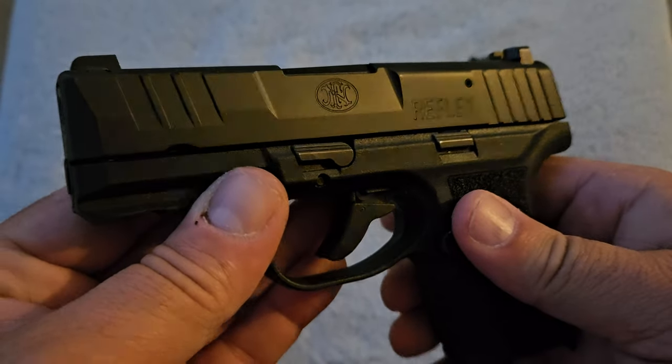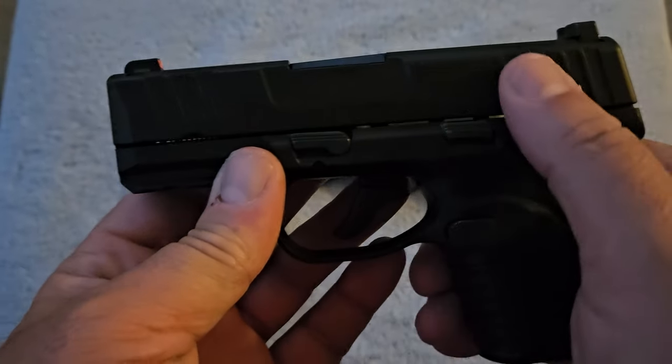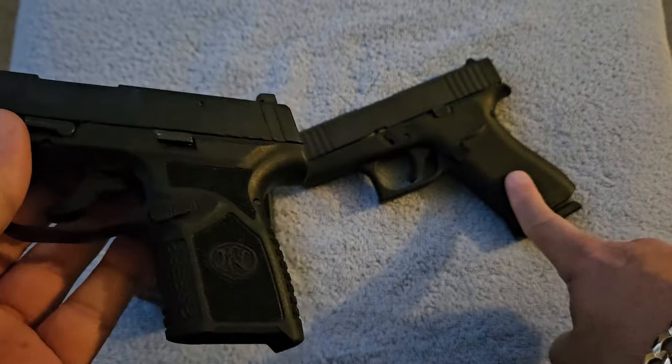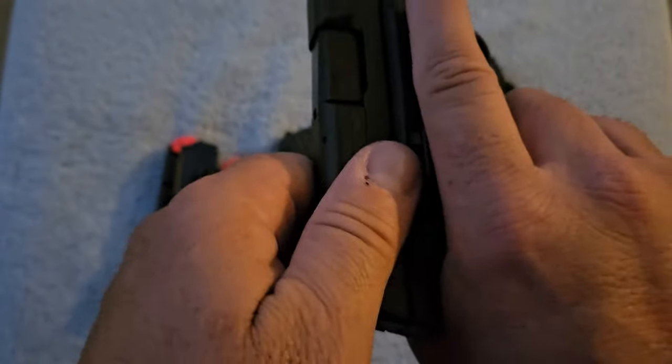This gun is a hammer-fired gun — it has a concealed internal hammer. The Glock is a striker-fired gun, the same as they have been for years.